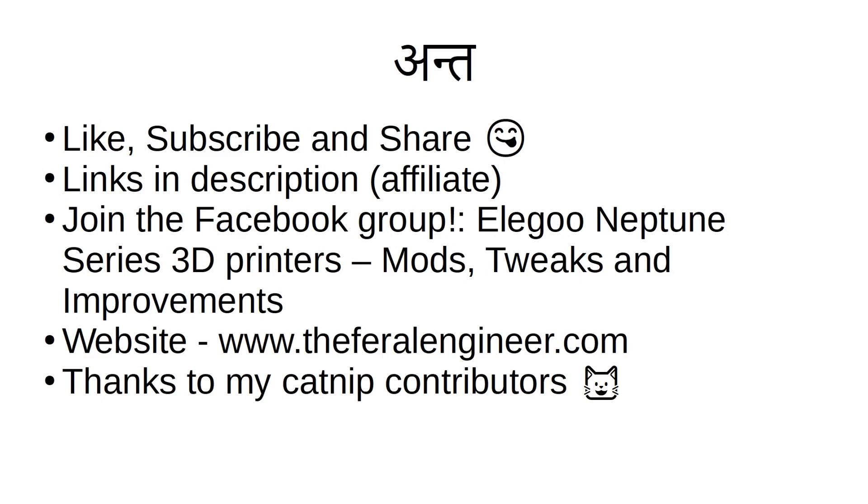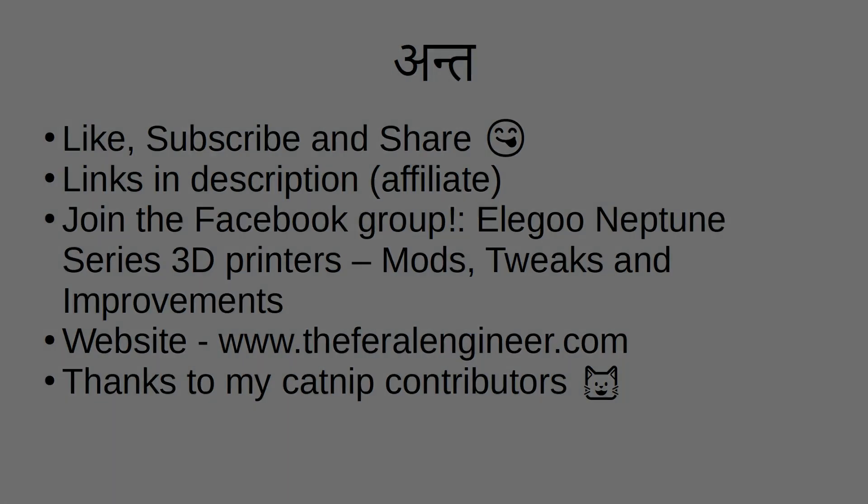And if you're on Facebook, join the group Elegoo Neptune Series 3D Printers Mods, Tweaks, and Improvements, where we offer 24-hour live chats and community support. Check out my website at www.theferralengineer.com. Thank you to all my supporters, both past, present, and future. Thank you for watching, and we'll see you again soon.